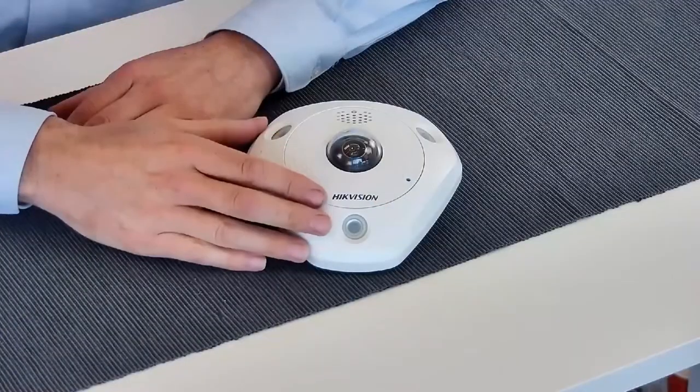Hi and welcome to High Vision Explained. My name is Arno and today I would like to talk about our fisheye camera.